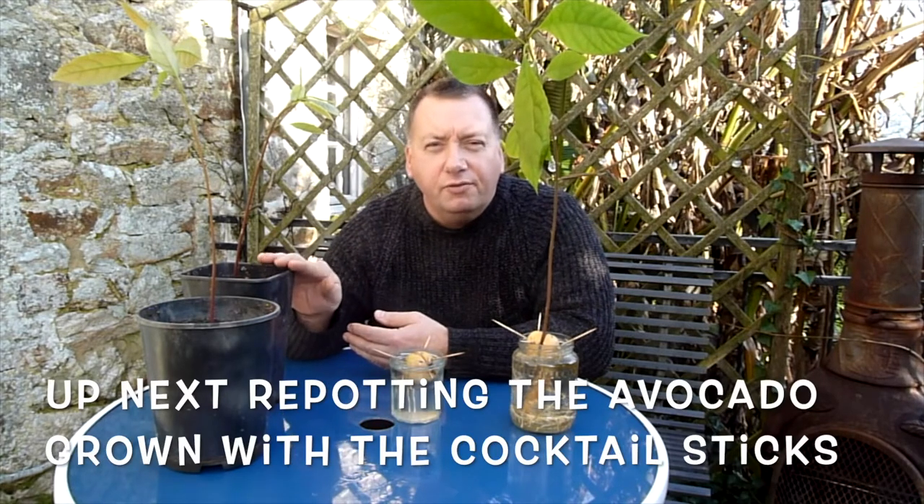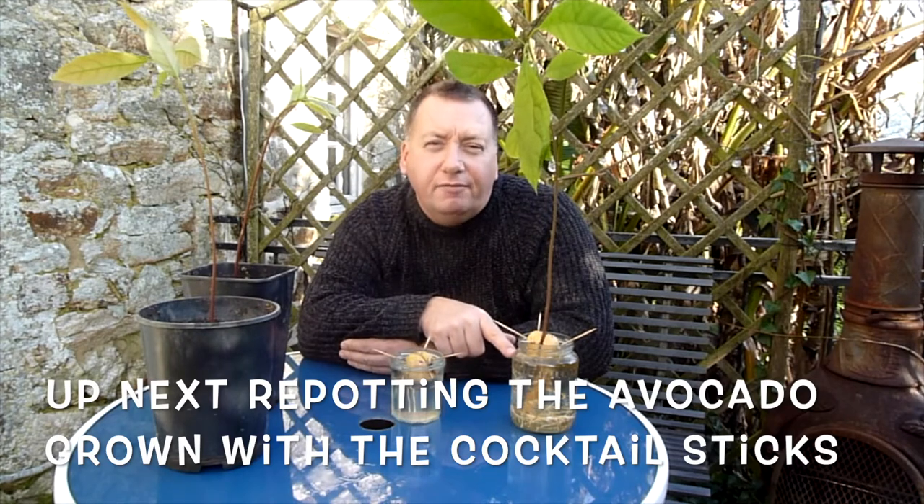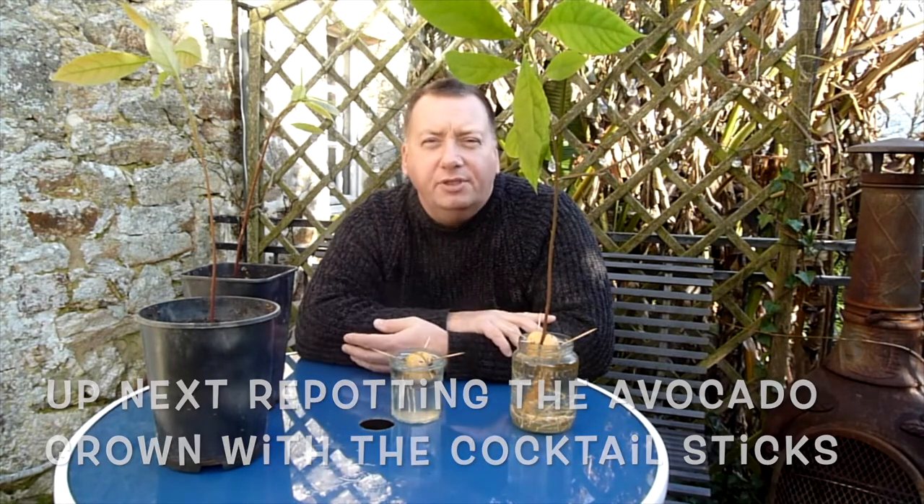So what's the best way to grow an avocado from seed? If you've got children, the cocktail stick method is the most exciting because you get to see the root system. However, just through practicality, my preference is to grow the avocado directly in the soil because I haven't got to repot it. Every time I watered the avocados in the jars I watered the avocados directly in soil as well, so the soil always remained damp - never dried out. I was topping the water up every other day. So they got water at the same time.